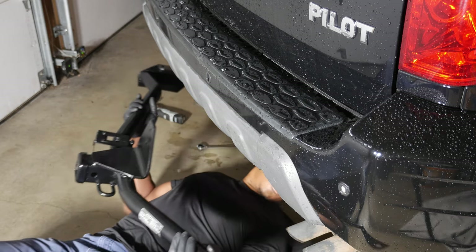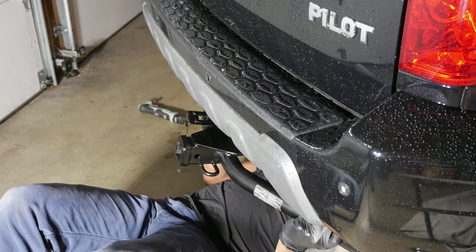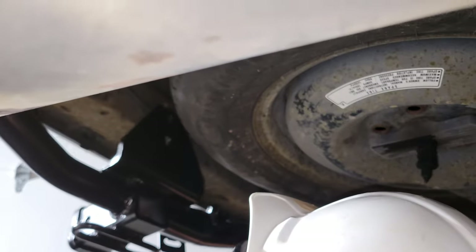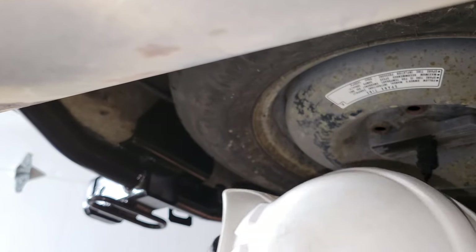What worked great when I mounted the hitch on my truck was to use my knees to hold it up while I started a couple bolts in the center. Since I have to roll fairly far under the car on my creeper, I've donned a hard hat to protect my head.